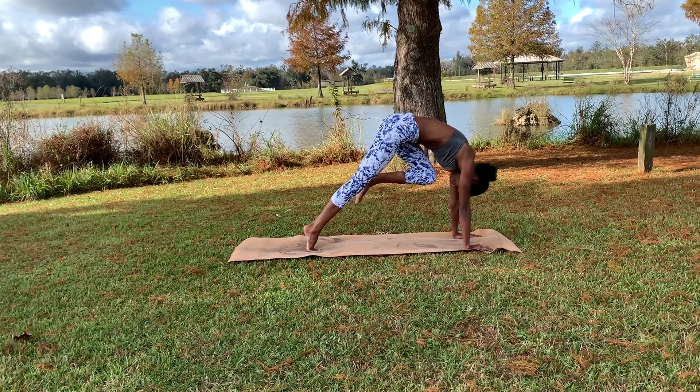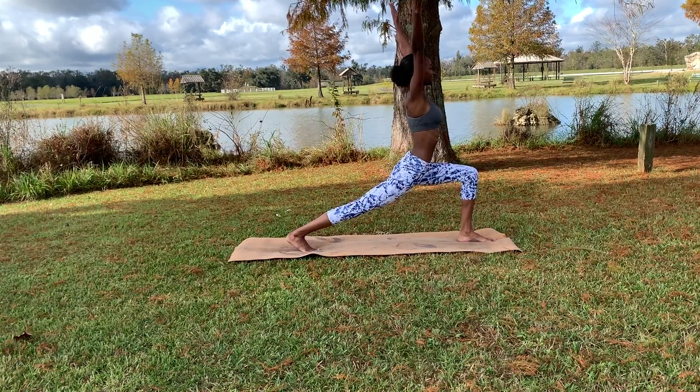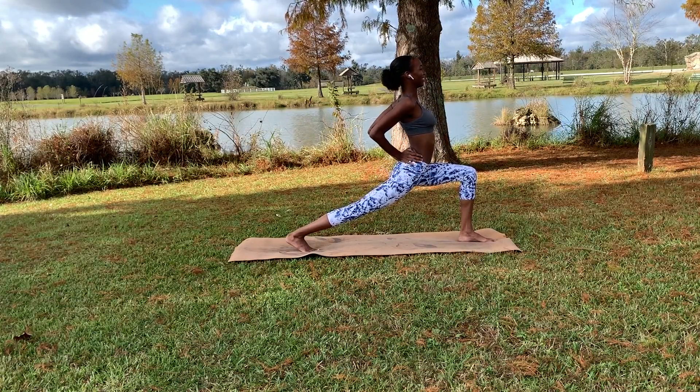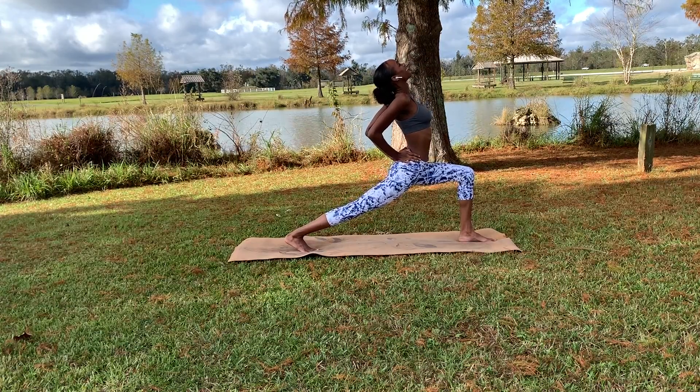Trying to touch the nose before dropping it lightly in front of us. Bring those hands right on up — crescent lunge — staying strong in both legs. Bring those hands right behind the pelvis again, inhaling, looking up. A few breaths here.